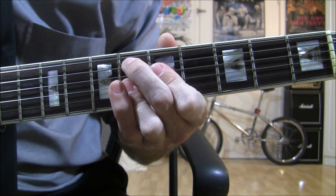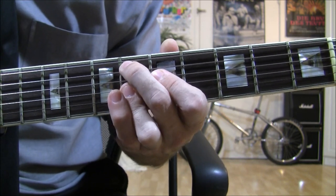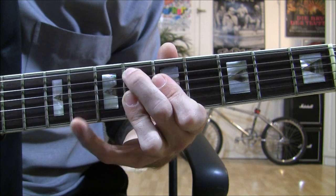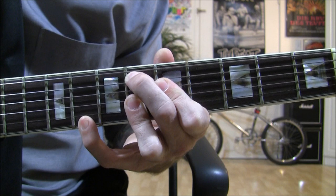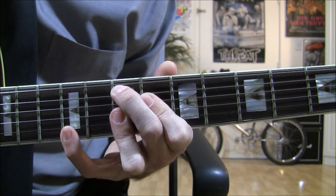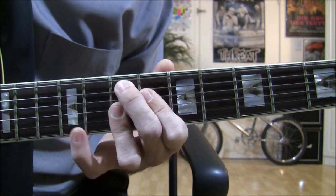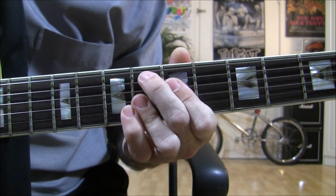Then we're going to move down a fret to the 6th fret on the A string, 5th fret on the D string, and the G, B, and E string is the 6th fret barred. And then we're going to put our pinky on the 8th fret on the E string. Then move back up and back down again.